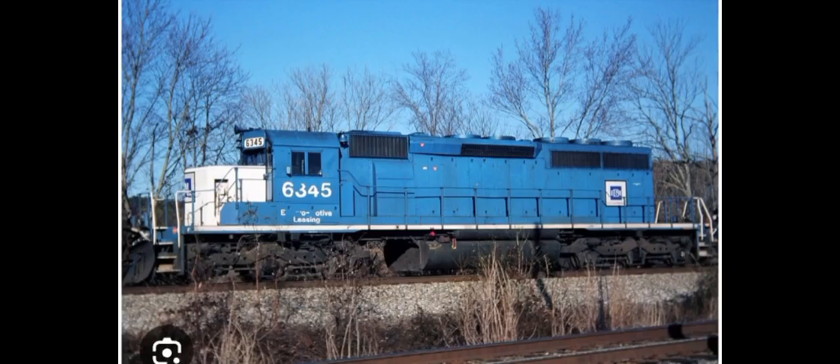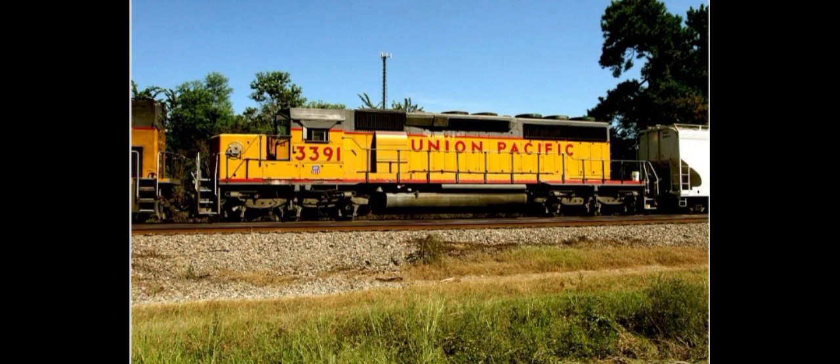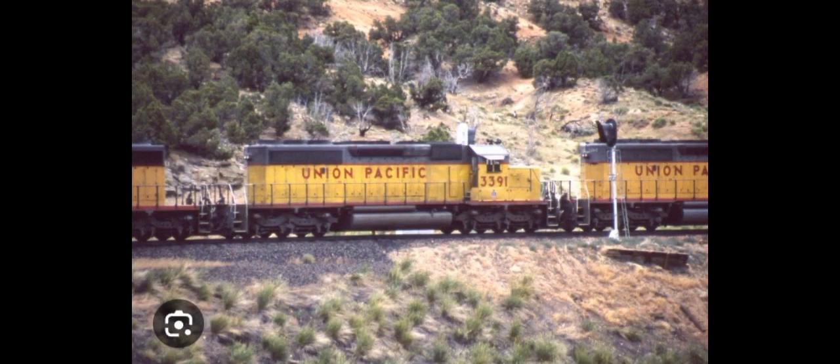To start off, the EMD SD40-2 began production in 1972. The improvements over the SD40 were new modular electrical components, similar to what was on the EMD DDA40X. Union Pacific 3091 was built in 1977 in the middle of the batch of all the other SD40-2s, and it did many jobs such as coal service, freight trains, and a little bit of switching service.